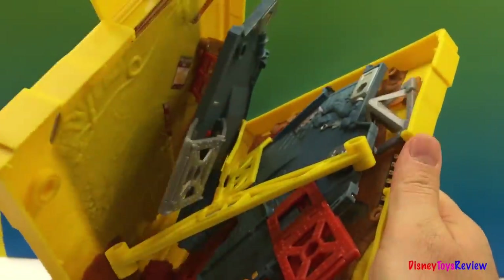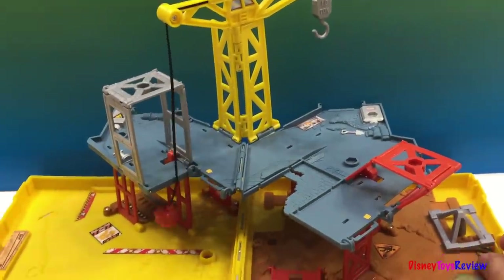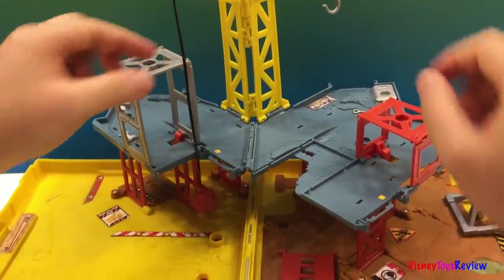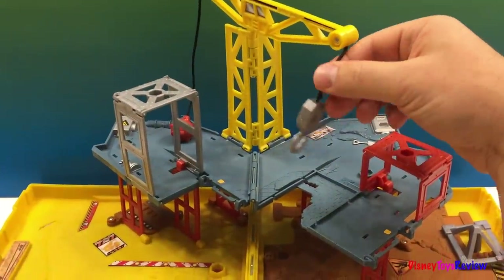Look how everything unfolds and comes to life. What do we have here? We have a crane with a wrecking ball. And on the side you have a hook.